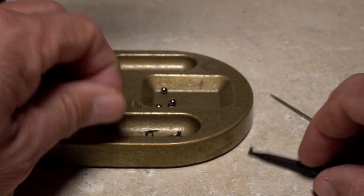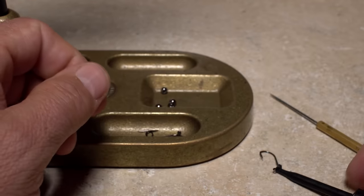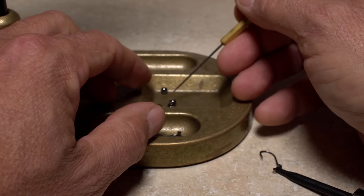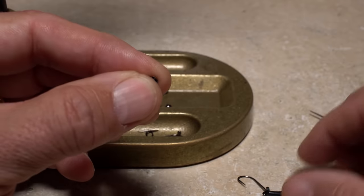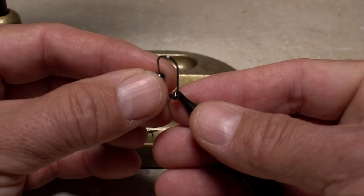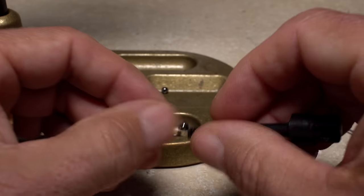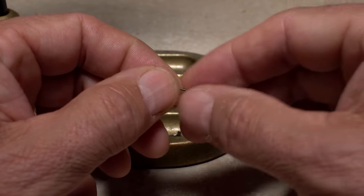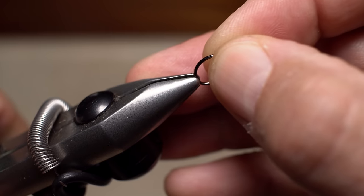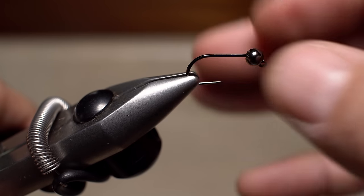Even with large beads and hooks, I find plunger style hackle pliers make for easier hook handling, while a bodkin allows you to get the bead oriented with the small hole facing up, reducing the risk of it ending up on the tying room floor. Insert the hook point into the small hole and work the bead around up behind the hook eye. Get the assembly firmly secured in the jaws of your tying vise and make sure the bead is properly positioned.